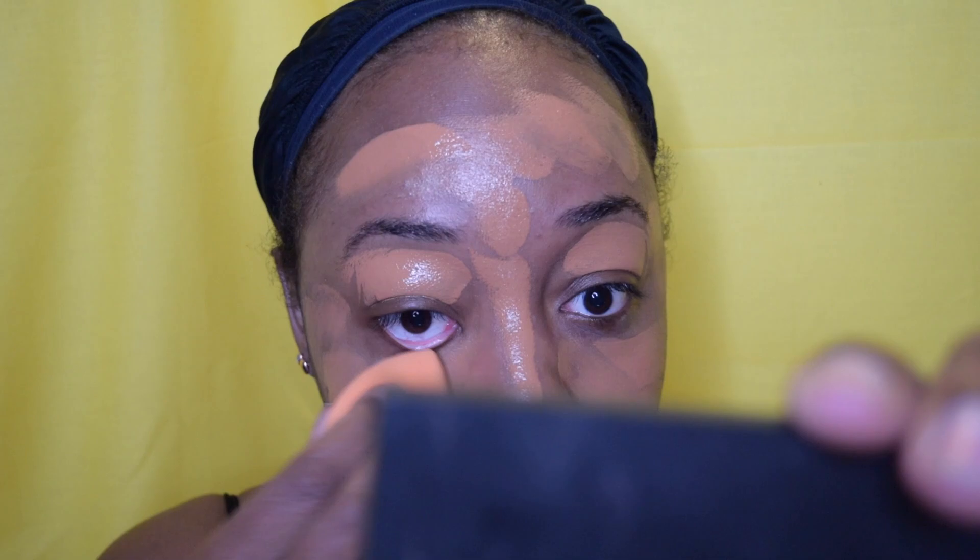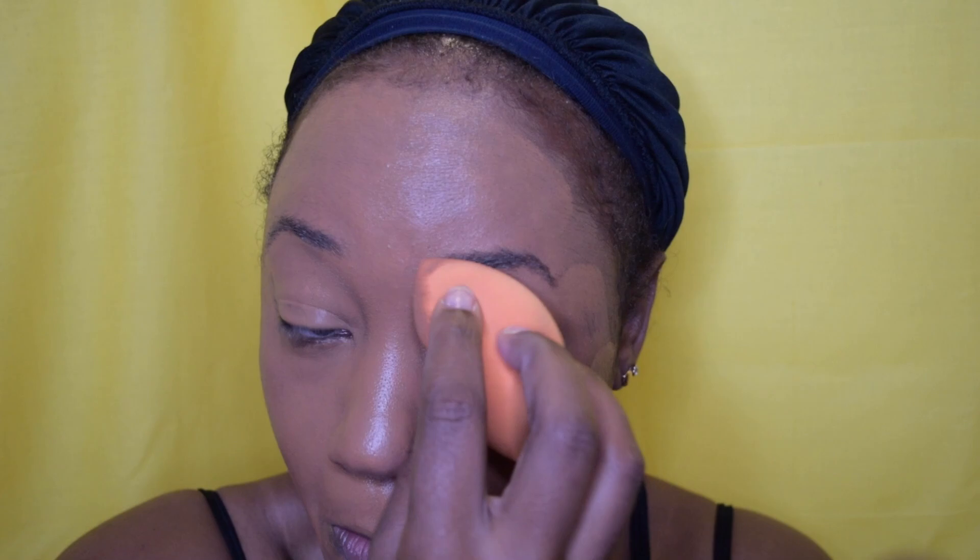After applying my primers, I'm going to go in with the Kat Von D Lockit Foundation and my foundation brush — I'm going to apply this everywhere. I'll be honest, I wish I used a darker shade because this is my winter foundation and I'm a little darker than this one. I might actually have to get rid of it altogether, but at the end of the day the look came out pretty well. I don't recommend using a lighter foundation, but I will admit to my flaws.